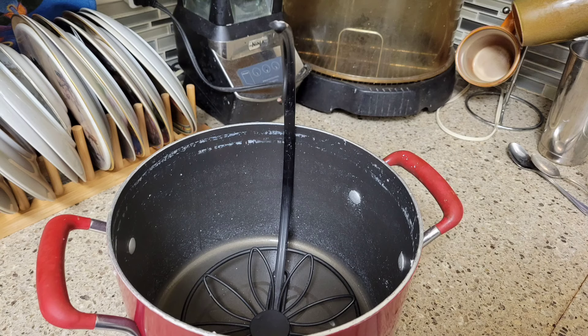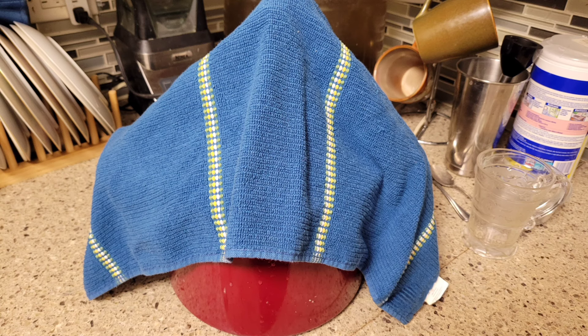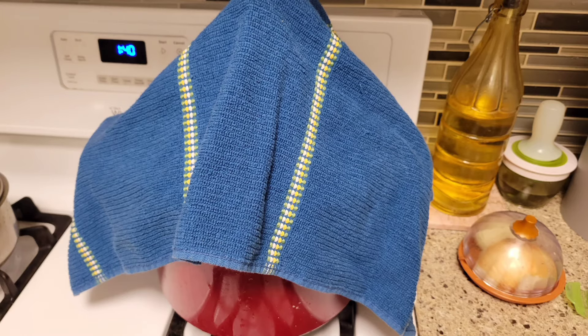Now I want to share my little secret. I take my pot and put it in a container — I made it so that it would be convenient. I put it on the container, put it on the pot and leave it. I usually leave it overnight. And when it's done, my cottage cheese is ready.